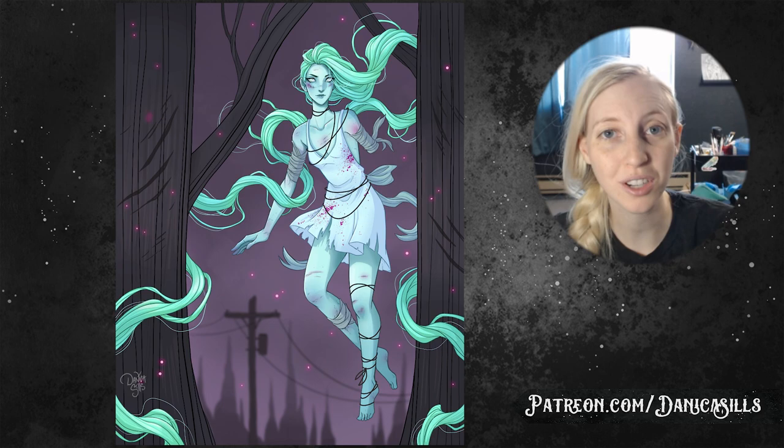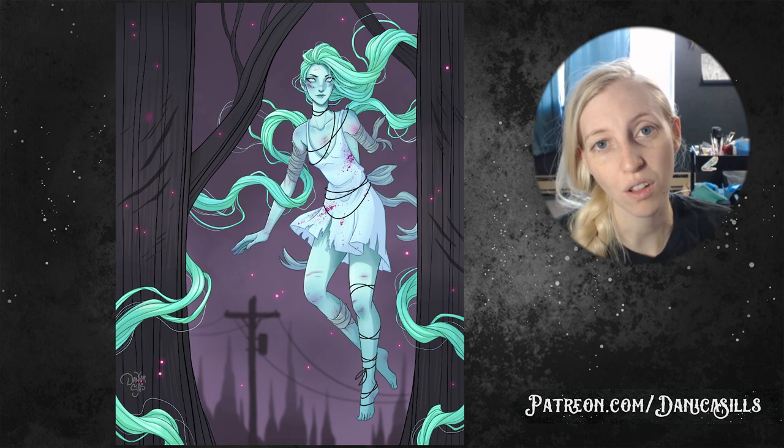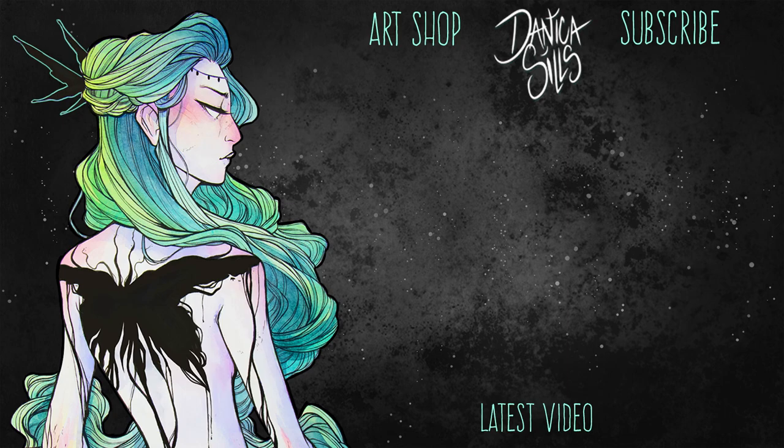I do have this print available at my shop — there's a link down in the description if you wanted to get this ghostly print for yourself. I also have a link to my Patreon — a massive thank you to all of my amazing patrons, you guys are amazing, thank you so much for your support. That's it for today, I'll be back next time with some more art — thank you guys for watching and I'll see you then.